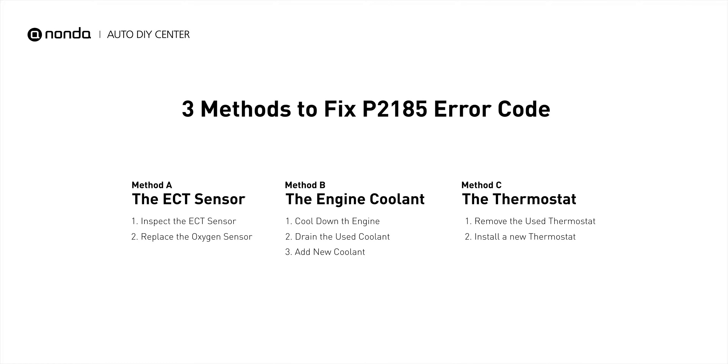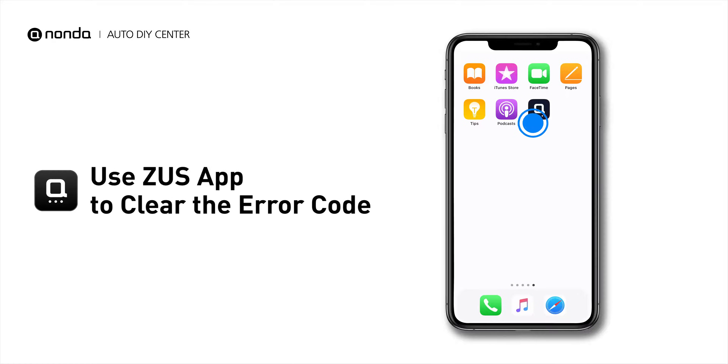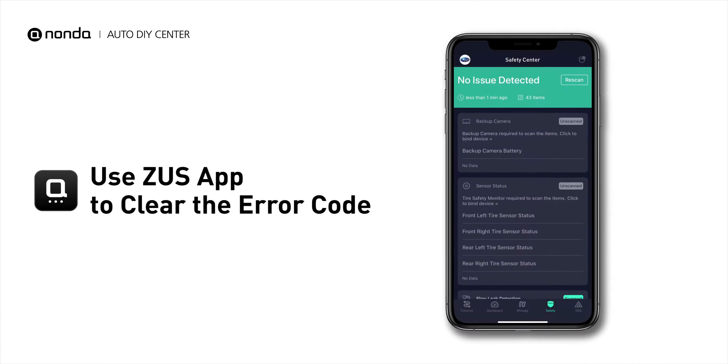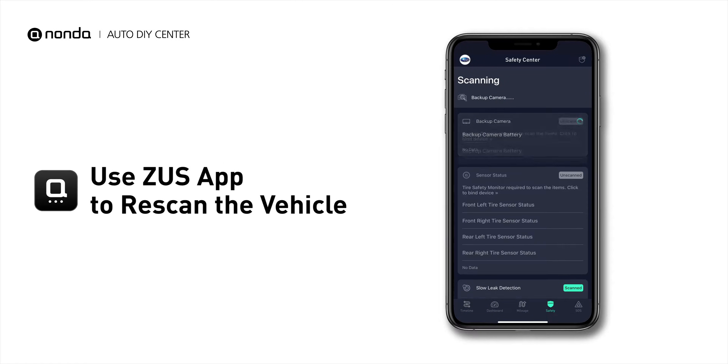So here are three of the most practical solutions to fix the P2185 error code. After the repair, you can now use the Zeus app to clear the error code, and tap the rescan button one more time to make sure everything is fine with your vehicle.